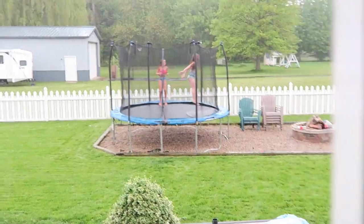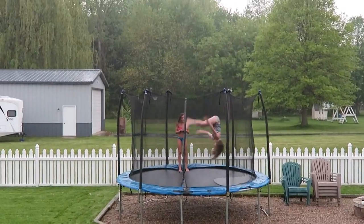Carly is out in the rain, jumping on the trampoline.